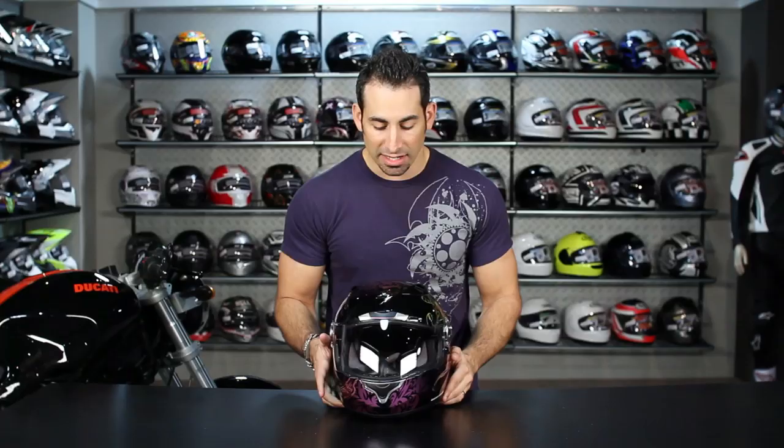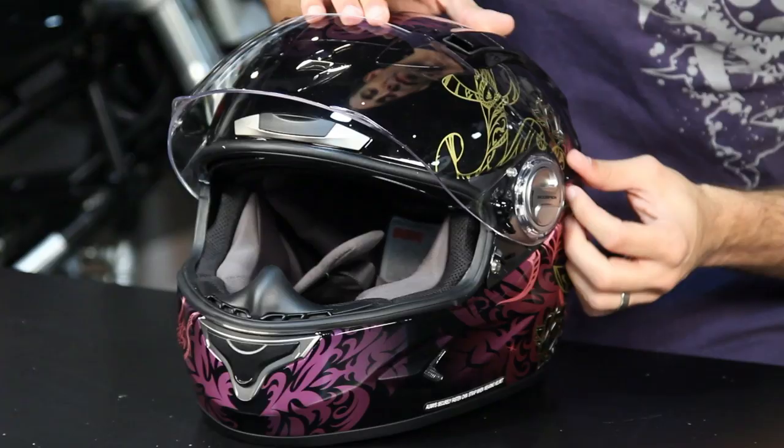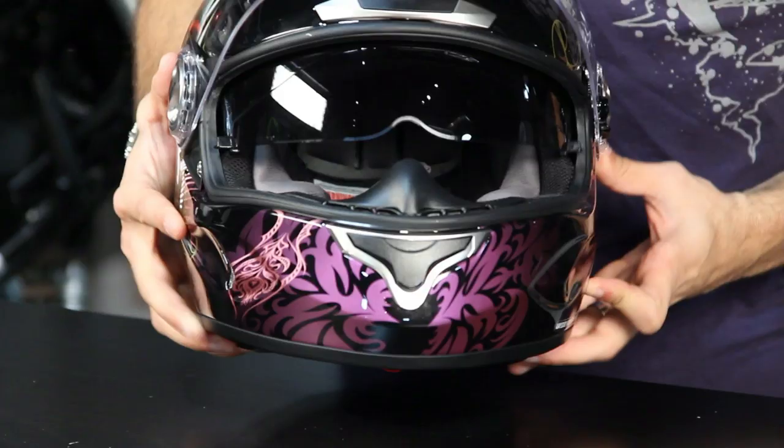If you're just seeing the Scorpion XO1100 for the first time, Scorpion touts it as their touring helmet. It is the upgrade from the XO1000, with the quick-wick two-liner, the new liner system, and it uses the air fit system. You have the speed view system here with the retractable sun visor that's operated by this lever.